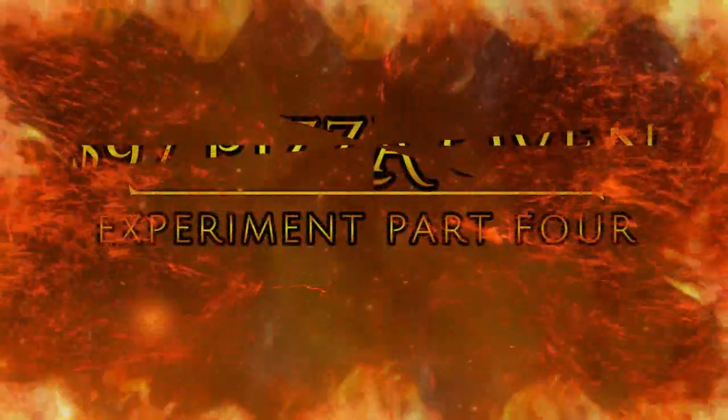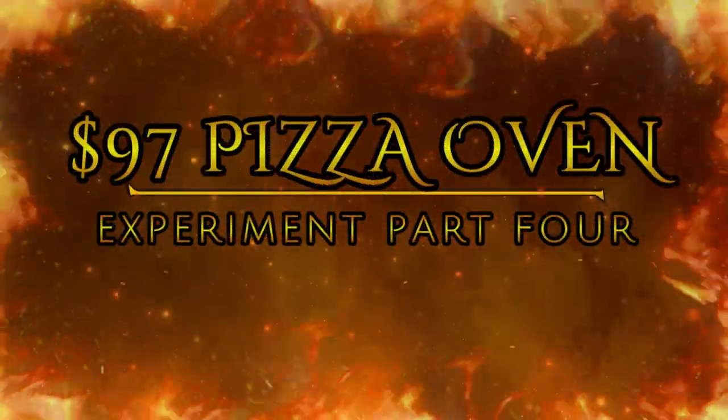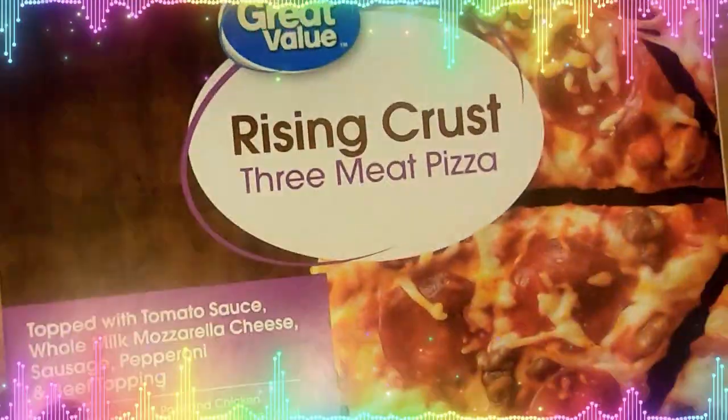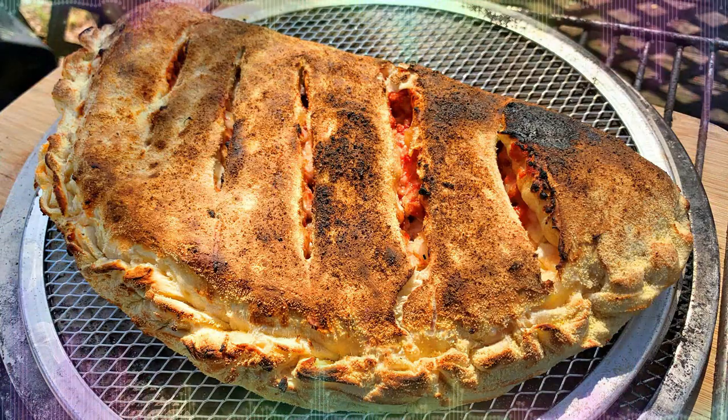Hello everybody, Steve Cunningham here and welcome to Cooking on the Weekend. I'm getting ready to do another video about that awesome Walmart Expert Grill pizza oven.